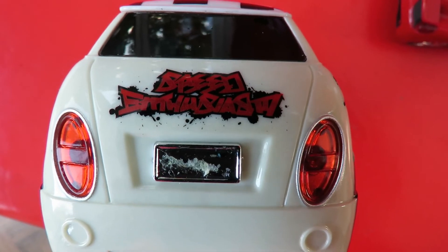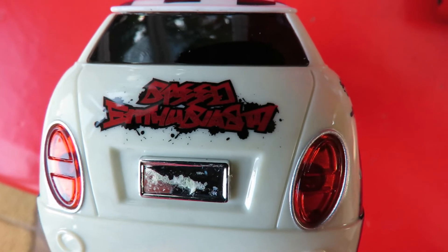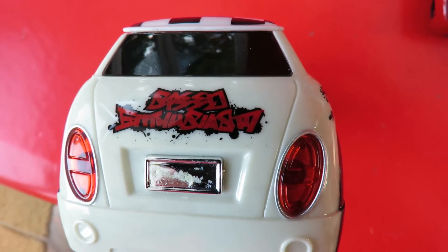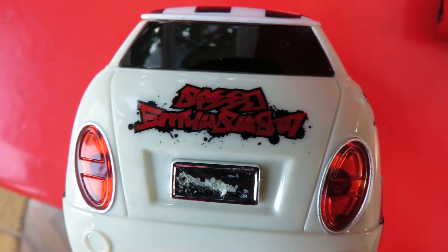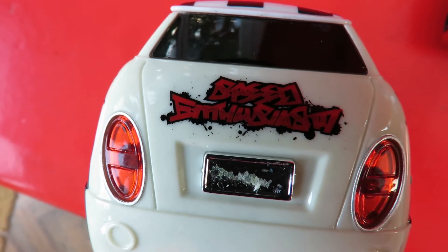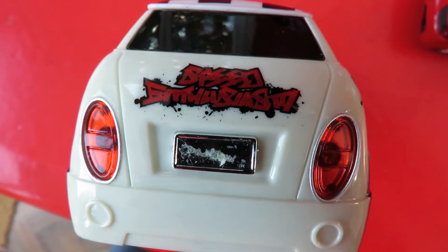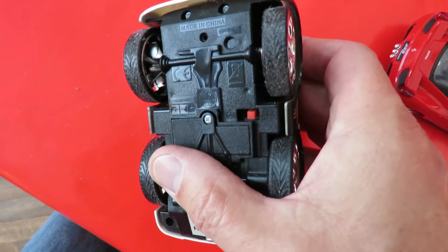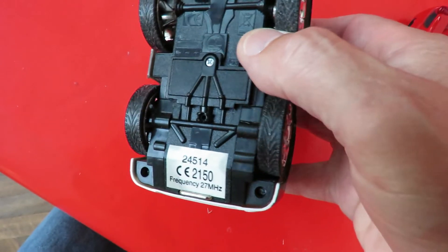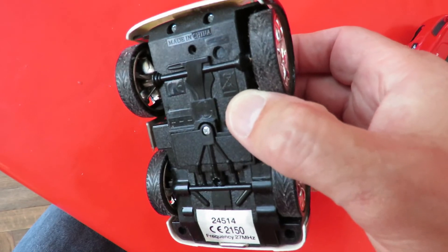There's no manufacturer's details underneath and I'm afraid being an old guy I don't got a clue what that writing says on there. Speed something or other? I don't know. No idea what that's trying to say. There's nothing other than made in China.